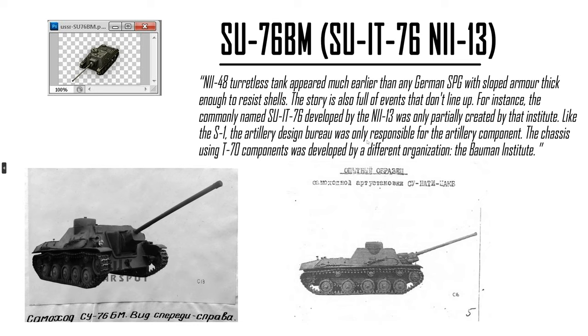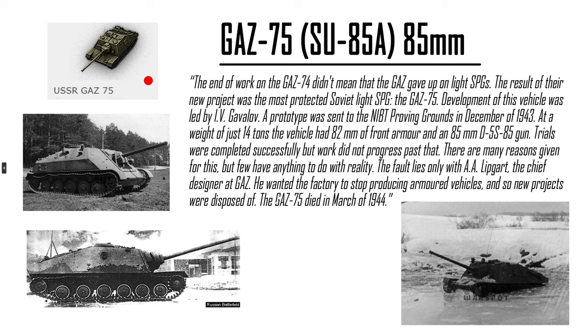SU-76BM — it is a prototype, based on competition with the actual SUs with the 76mm. They never actually built it. There were a few various conversions of SU tanks into 76mm as a tank destroyer. GAZ-75 is also interesting — a different version of a SU tank destroyer, practically, but it has an 85mm. It's a very lesser-known vehicle compared to the usual SU-85s or SU-100s.